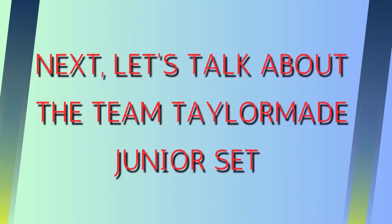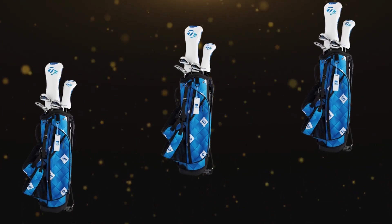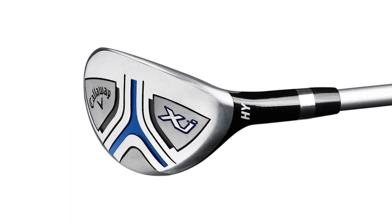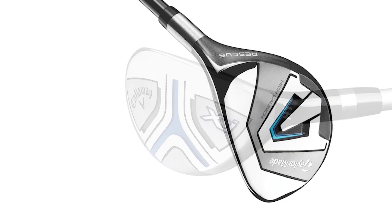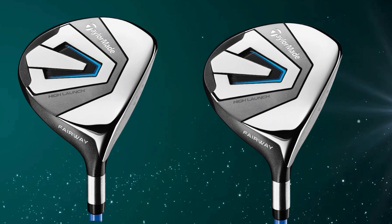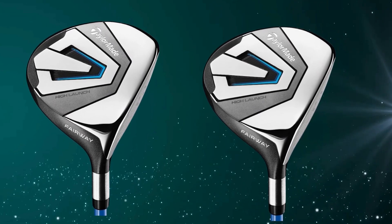Next, let's talk about the Team TaylorMade Junior Set. Each club has an optimized club head design that includes a lower center of gravity, or CG. A lower CG means juniors can launch the ball higher and get more distance without having to swing super hard. And the best part? The large sweet spot — even if your shot's a little off-center, you'll still get solid performance, which builds confidence as you learn to perfect your swing.